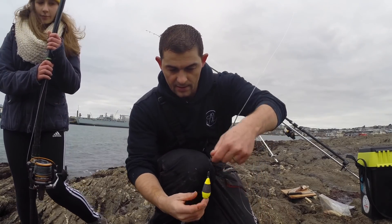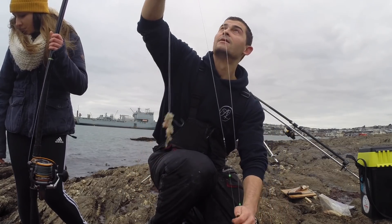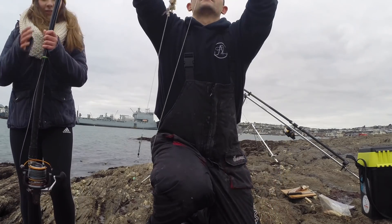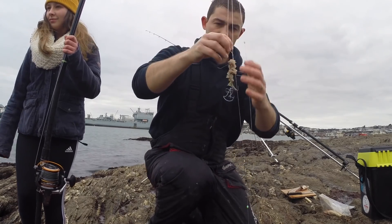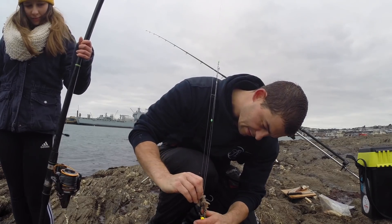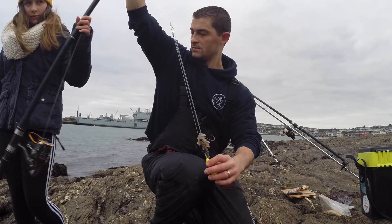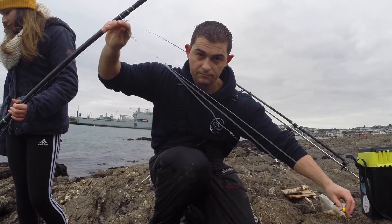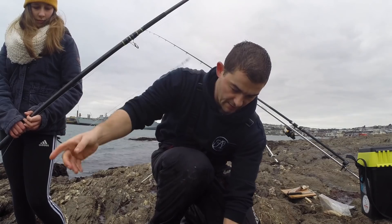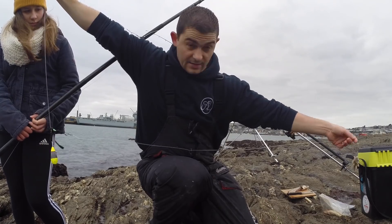Anyway, this is the rig. Like I said it was just a round lead so it could roll about — it's an up-and-over rig. All you do is you fish it like that, so it's nice and streamlined, and when it hits the bottom all that happens is it comes off. What this makes sure of is that your bait is presented flat and tight on the bottom.